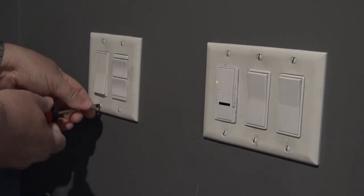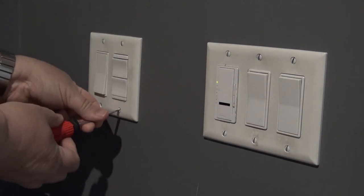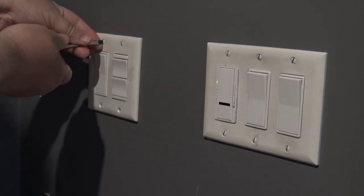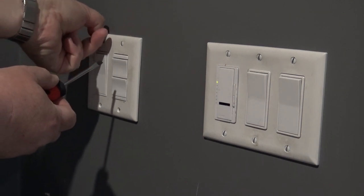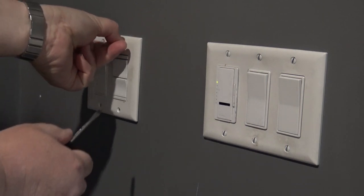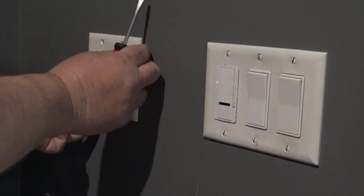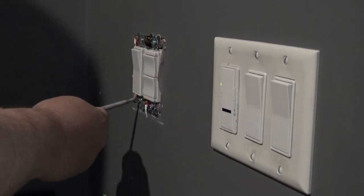I can't stress enough - before doing any work on electrical circuits, make sure you have the power turned off. Don't do what I'm doing here. I'm going to do this live because I can't turn the power off - this is the main feed that feeds the room and there are some things that can't be turned off. I'm an electrician so I know what I'm doing and I'm going to follow all safe practices, but for your own safety, make sure the power is turned off before getting into any electrical plug or switch.